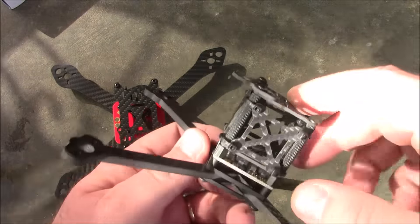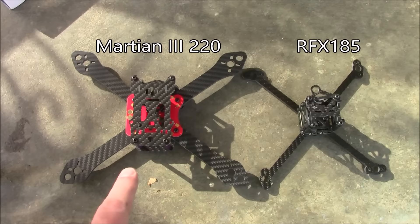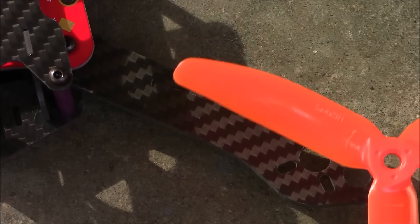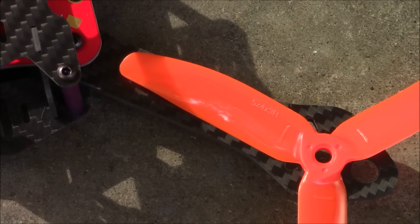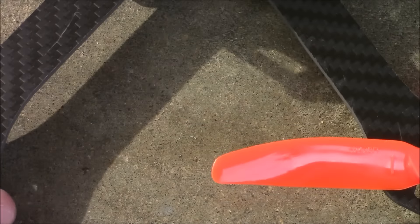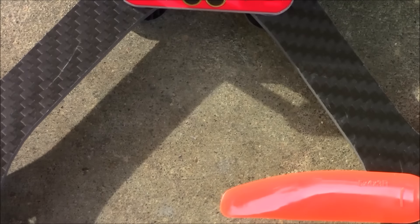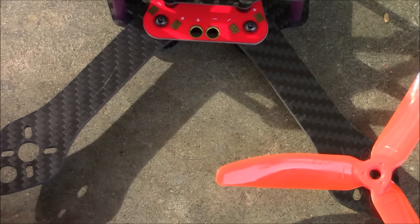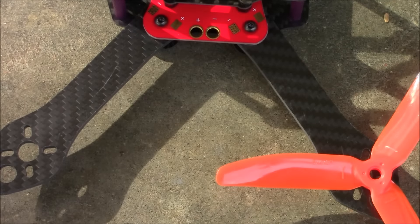Here's the QAV — I think it's the UFL kit — and this thing has super thin arms; the Martian looks massive next to it. Putting a 5-inch propeller on here centered over the motor hole, you can see nothing on the frame is going to interfere. The back is fine too. Pointing the propeller forward along the side, it doesn't reach halfway to the adjacent motor, so there's no risk of the props rubbing each other — unlike some ZMR frames I've seen where 6-inch props would actually touch depending on which props you used.